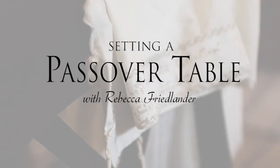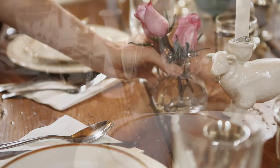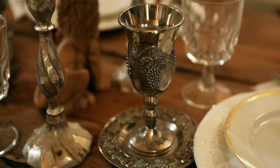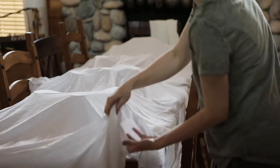Because of its deep significance, Passover has become my favorite holiday, so I want to share with you the basic elements required to set up a Passover Seder meal. I typically set up the table the day beforehand and cover it with sheets to keep it free of dust.